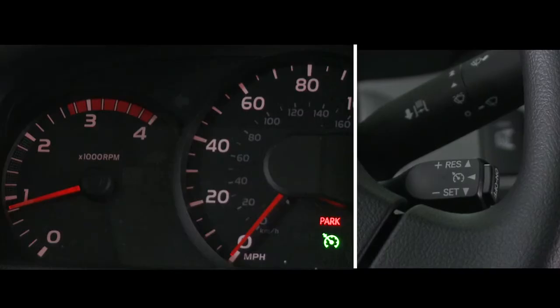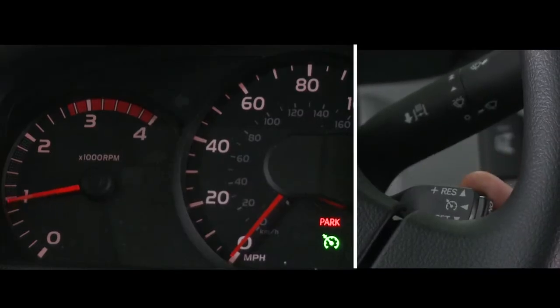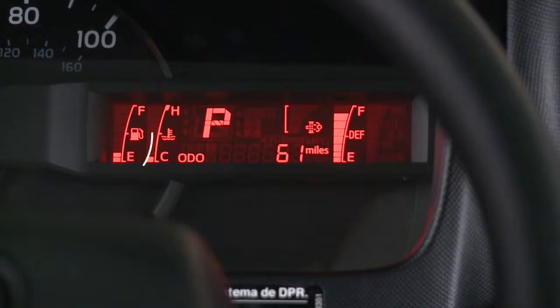The idle up function can also be used by following the same operation as the cruise control, but with the vehicle's shift lever in the parked position. The fuel gauge indicates the approximate quantity of fuel remaining in the tank when the key is on. Refill the fuel tank before the gauge registers E or empty.